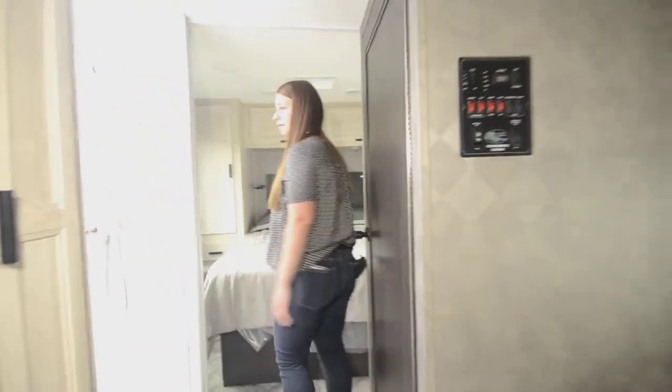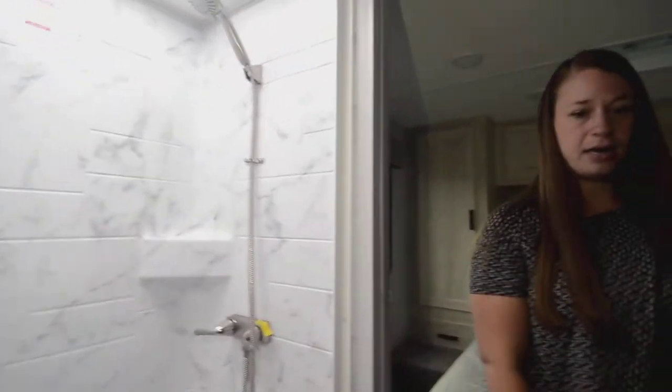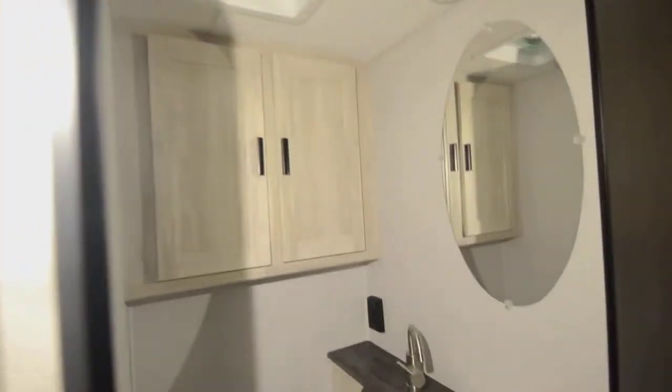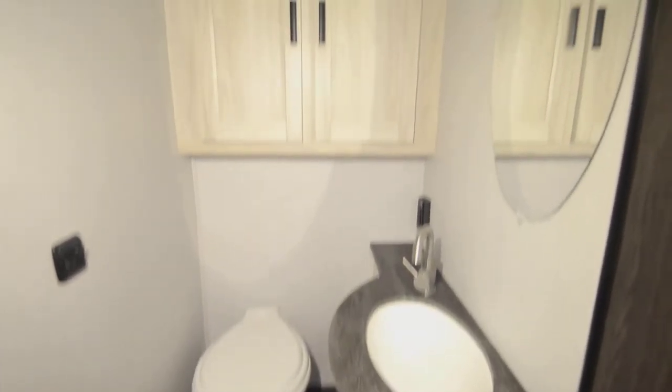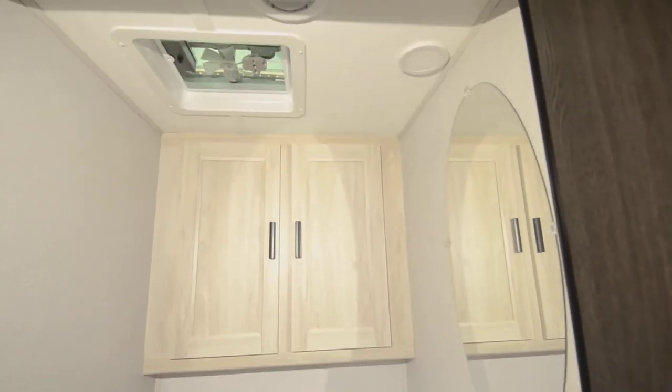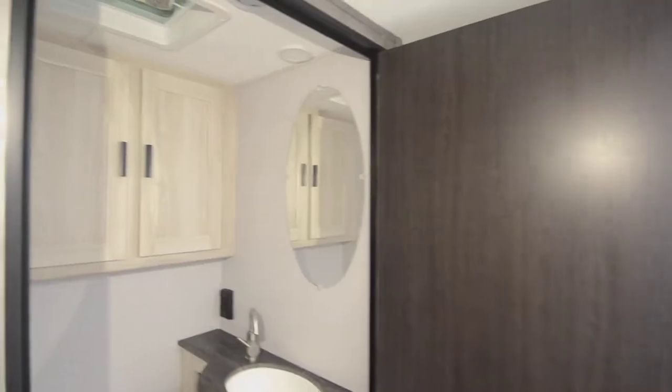Back here we've got the shower — nice size. And then here you get the bathroom with more storage, another fan, and outlets for whatever you need. This actually goes on a magnetic thing so it creates privacy for the whole bathroom, which really opens up the space and gives you extra room.